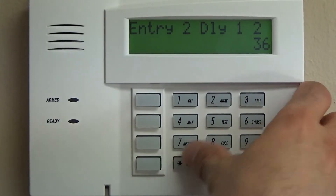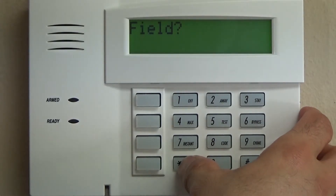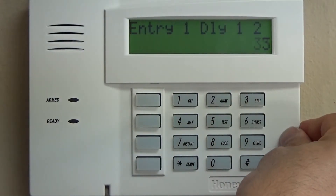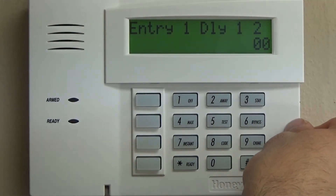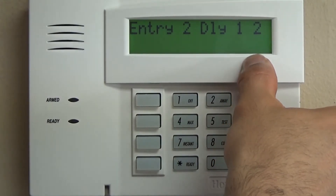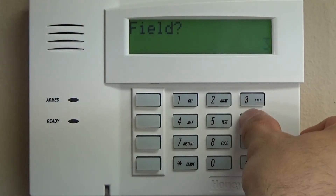Entry-exit delay two — why complicate it? Any time you want to skip a field of programming, you're going to do star, that field number, then star again, and it will either delete the data or skip past it. So we were at star 35 — if we do pound 35, it reads back 30, then zero zero for the second partition. For star 36, we don't want a second entry delay for most installations. You don't want 30 seconds on one door and 15 on another, because a year from now you probably won't remember. So we skip past that with star 36, star.